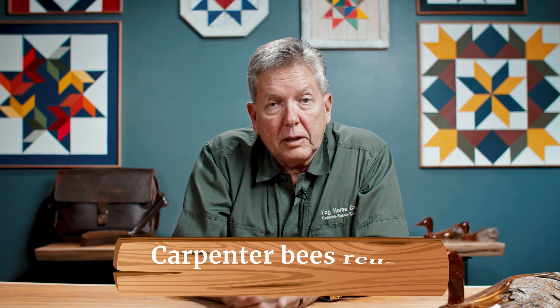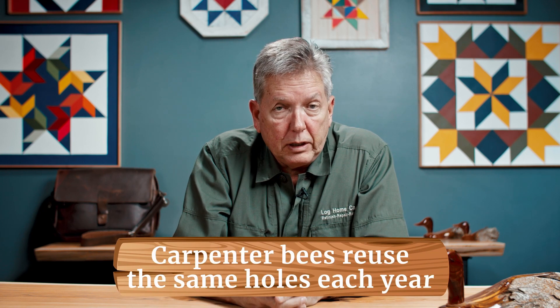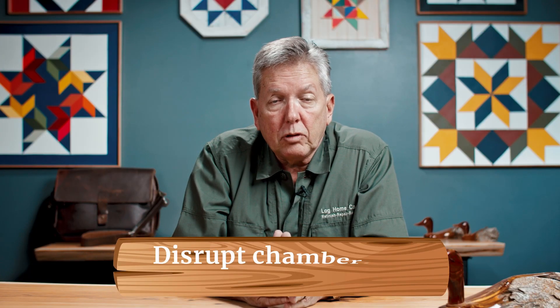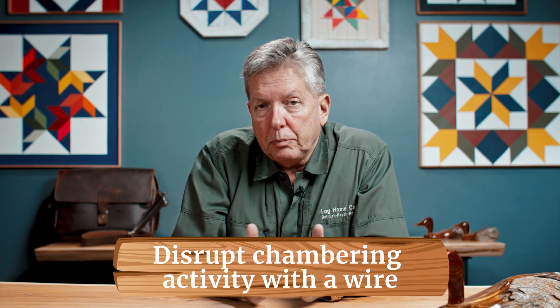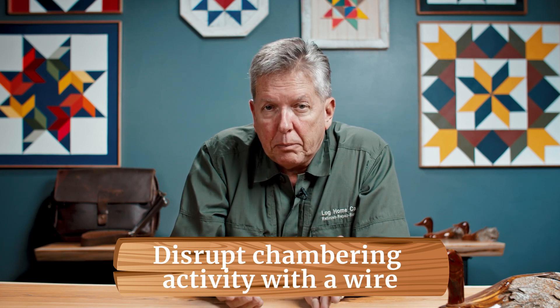Carpenter bees are an inherently lazy creature. They return to the same nesting sites and reuse the same holes every year. Let's discuss how that's dealt with. The first step is to take a wire, insert it into the hole, and disrupt any chambering activity that's currently underway. Now this sounds abusive, but we're not talking about bumblebees or honeybees — we're talking about carpenter bees.